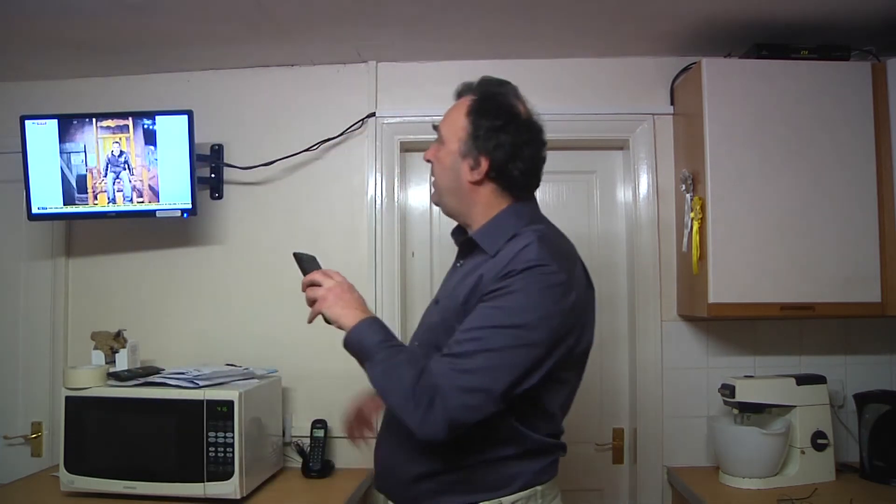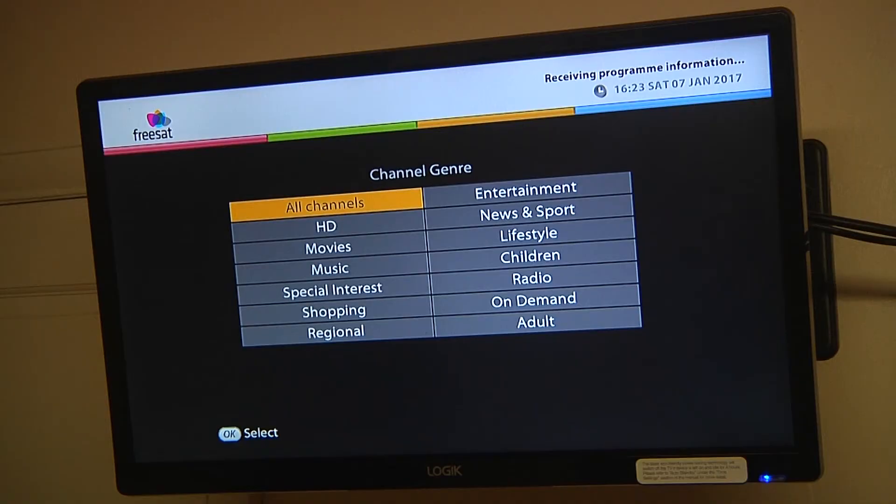For less than three pounds, we've fixed the power supply problem, and now you can see there's a picture. Let's just make sure we've got everything rocking and rolling — there's the menu screen and it's all working as good as new. It's down to the fact that they put really cheap electrolytic capacitors in these power supplies, and every so many years people have found they've had to change them out. I'm going to put in the description a link to the two eBay sellers that had these capacitors for sale — they sent them out really quickly, I got them the following day.